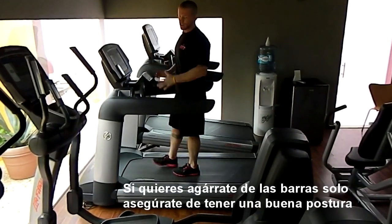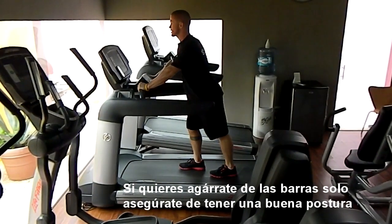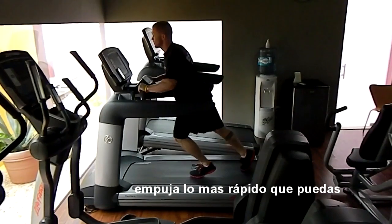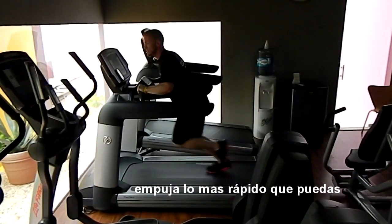If you want, grab the bars — the same thing. Try to stay up, good posture. Begin to push and pump as fast as you can.